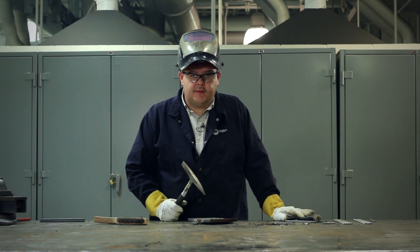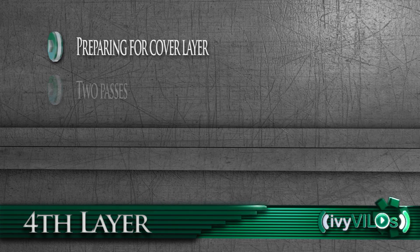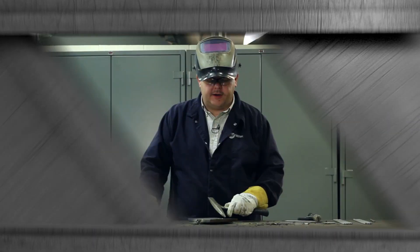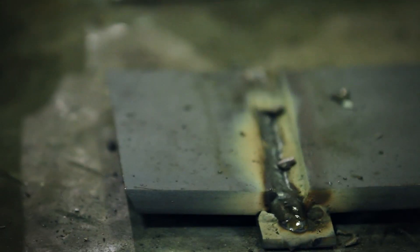We've now completed layer three. Layer four is a very important layer because this is the layer before the cover pass, and we need to be sure that we don't overfill layer four so that we've got a nice edge to begin the first bead of our cover pass.